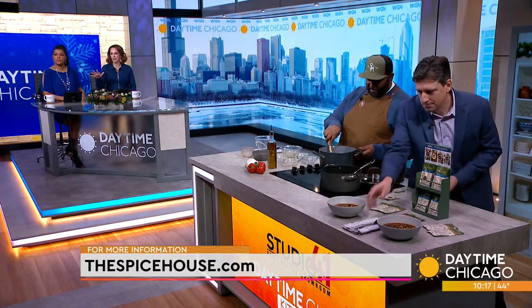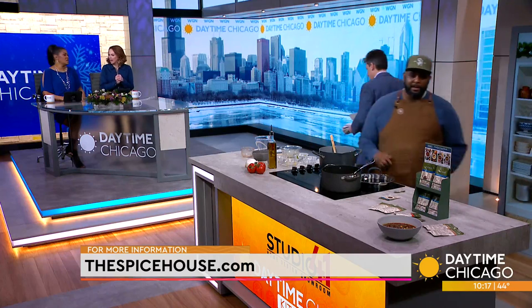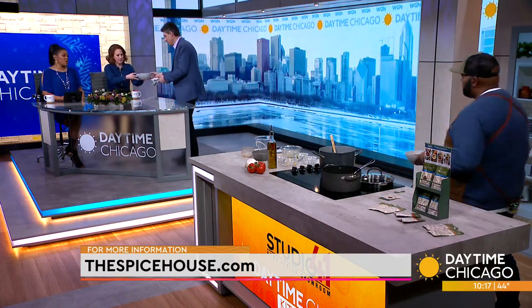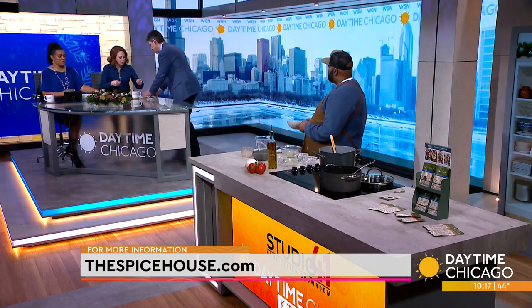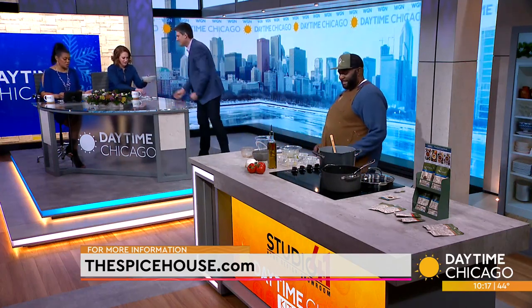I've got to go through and clean all that stuff out. All right, are we going to taste? We are out of time, but we want to make sure we get all the information for Spice House on the screen — there's the website so you can pick up those flavor packets as well. Nice and easy on a winter day. Lonnie and Alex, thank you so much. This looks so good!